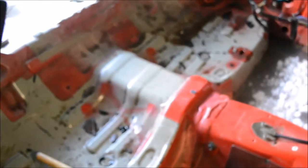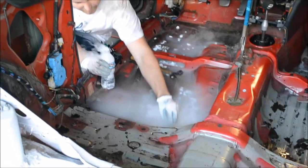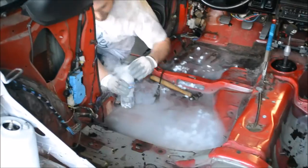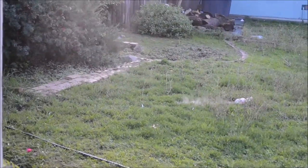We ran out of dry ice so we're not going to be able to get the other side done. Michael over there has a great idea to blow some up — just make your dry ice bomb. It's just like our video.